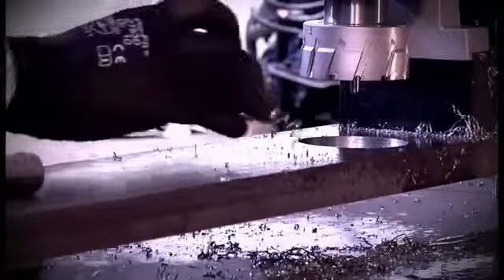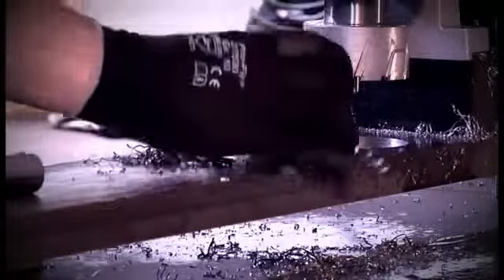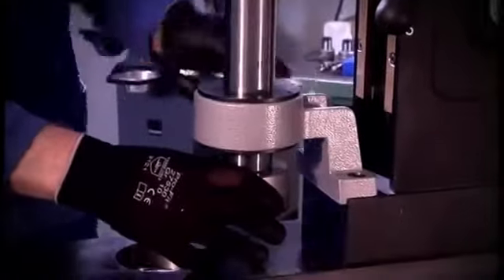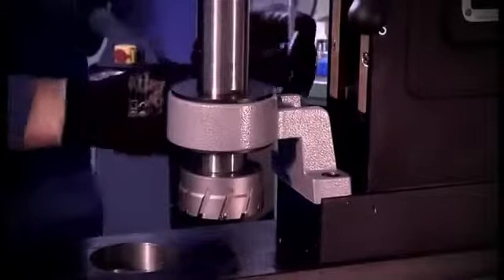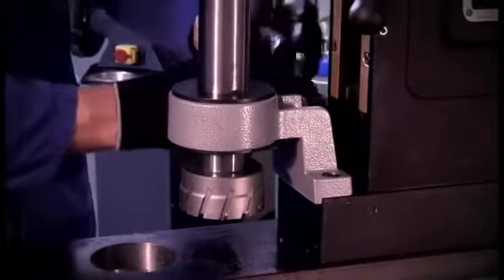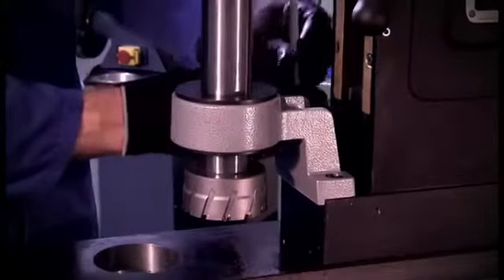After drilling, chips must be removed. For doing so we recommend using our power worker POW 100. But be careful — there is a high risk of injury and you have to wear protective glasses. Also the drilling core should be treated with caution, as the core becomes very hot due to the cutting process.